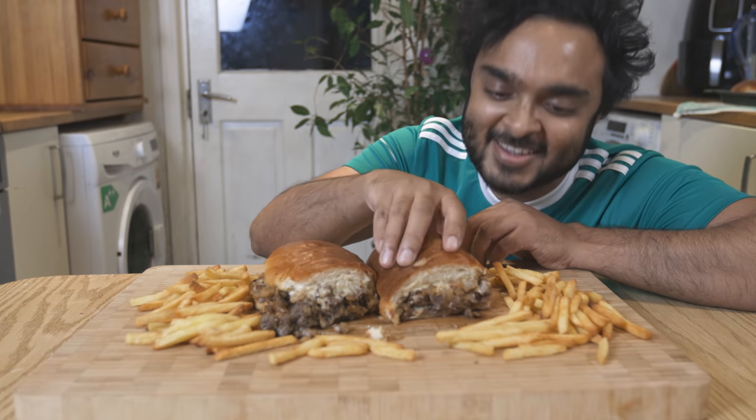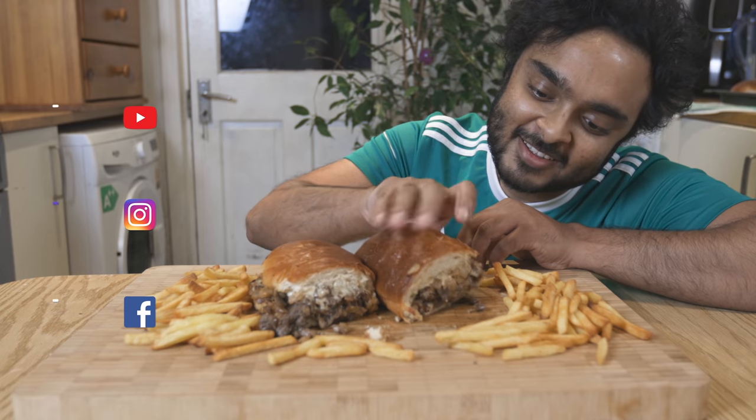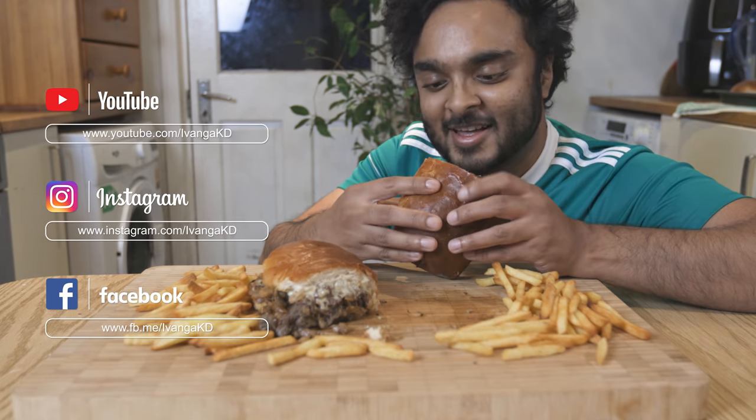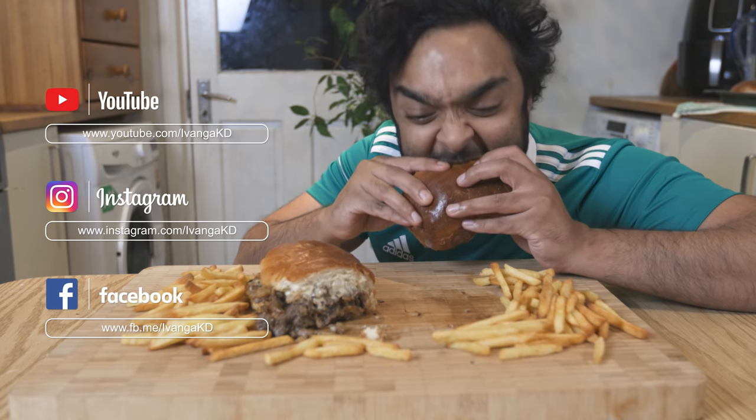If you like this Philly Cheez Steak, please give me a thumbs up, subscribe, and follow me on Facebook and Instagram.